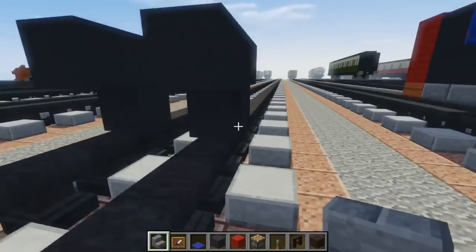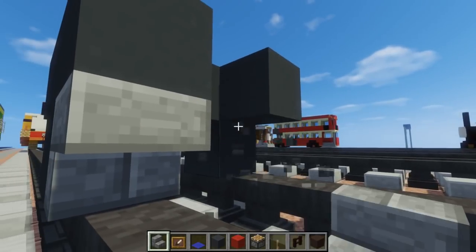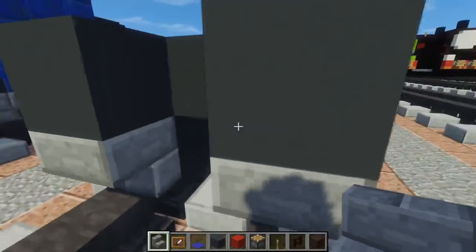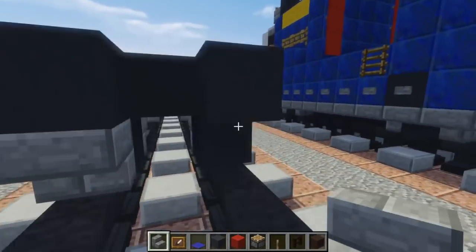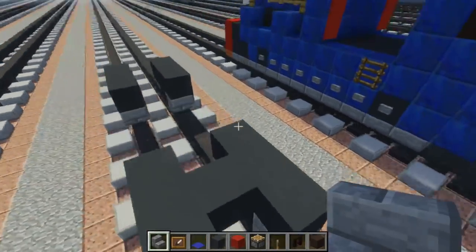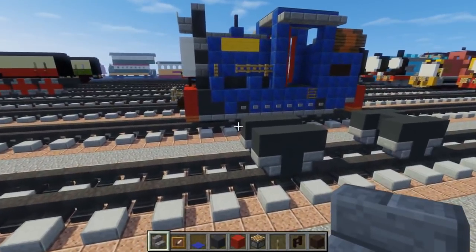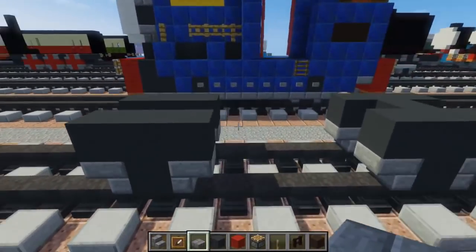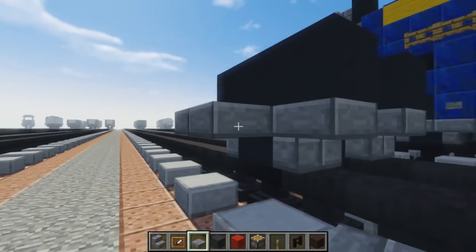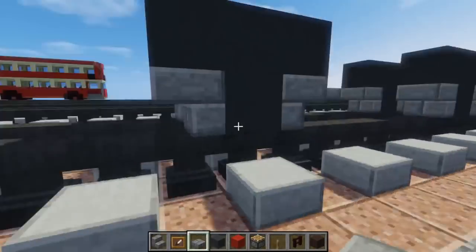Now let's add stone brick stairs to the bottom corners — front and back. Then take out a stone brick slab and just add it to the sides to connect the wheels together, like that.